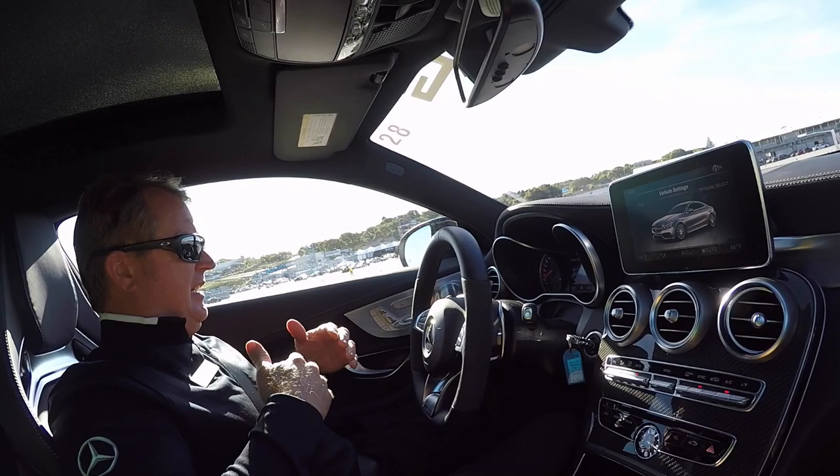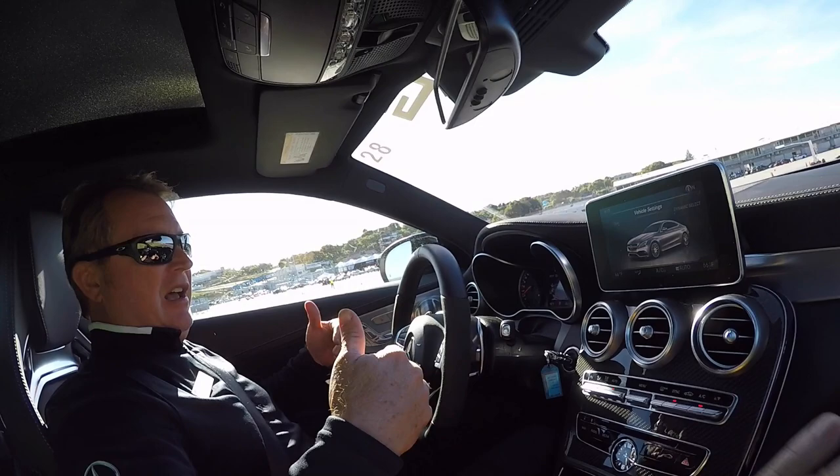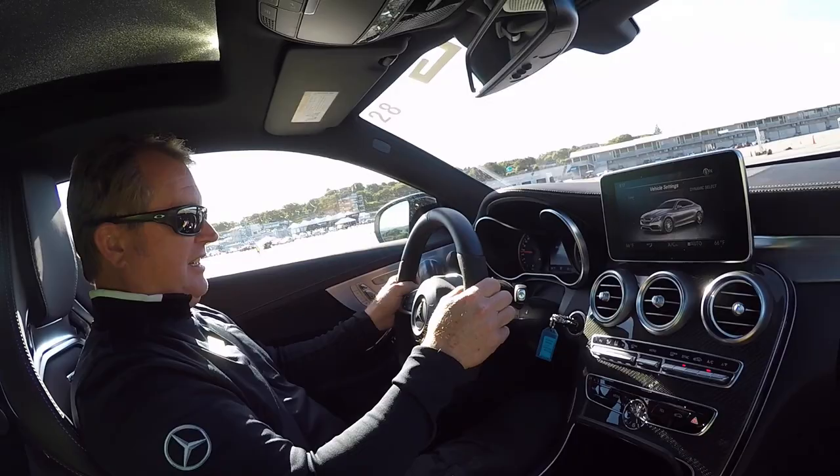Let's say you're back at the light and somebody's next to you. You're still in race mode — in ESP sport handling mode — so the car is going to be allowed to spin a little bit. Pull back on both paddle shifts, confirm, go wide open throttle, release the brake, and it goes.